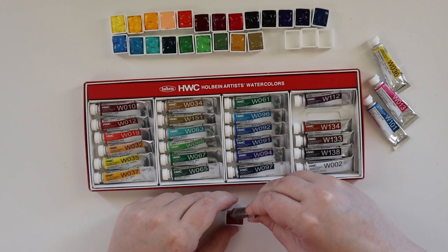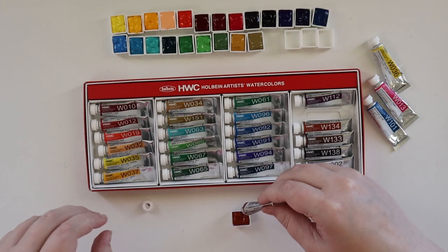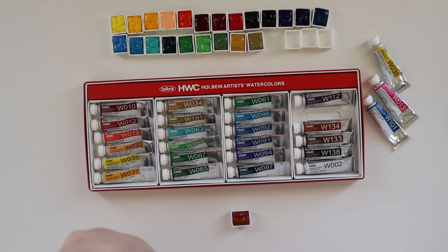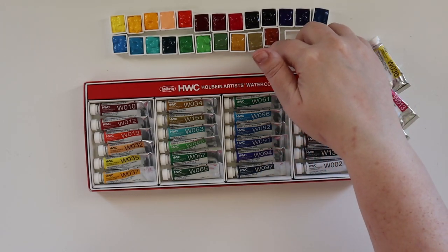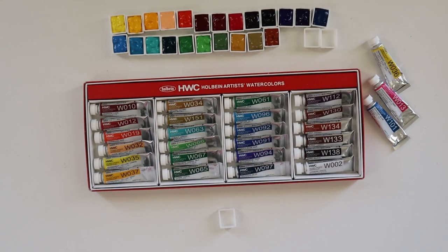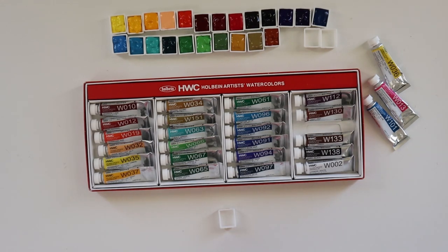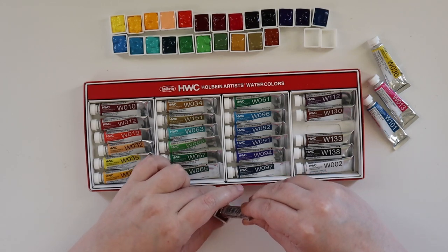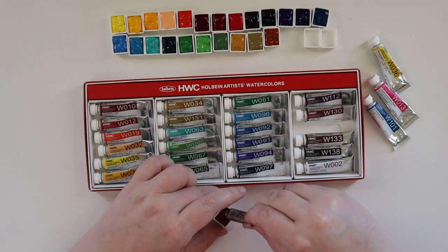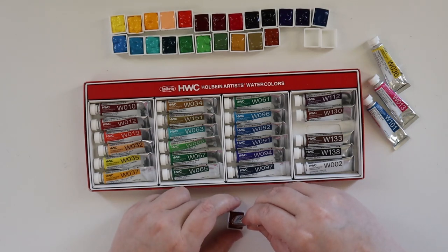I went checking their watercolor section because the only other brand other than their house brand that they still carry is Winsor & Newton, maybe one other I don't even remember. I wanted to see if they put those on clearance — that'd be a great time to grab a set. But alas, they did not have a sale. So I'm probably going to keep an eye out for a Winsor & Newton sale somewhere for my next big watercolor grab.